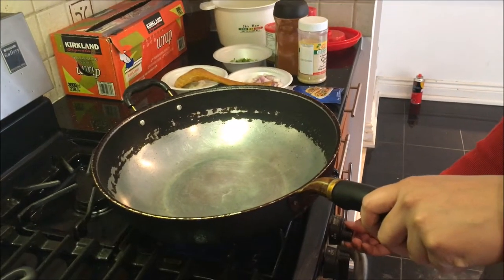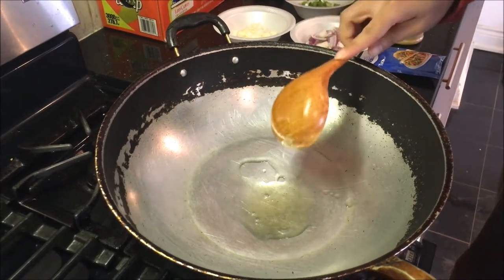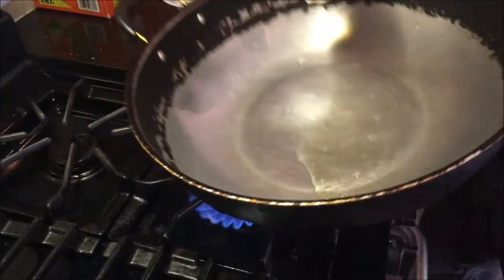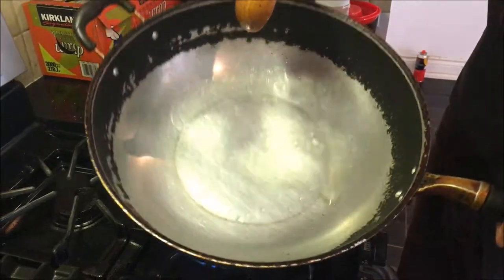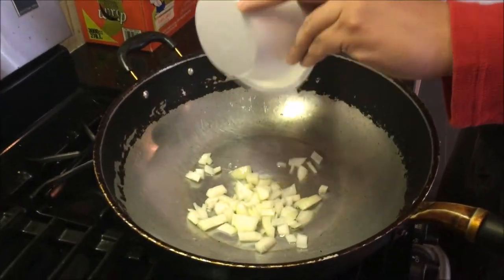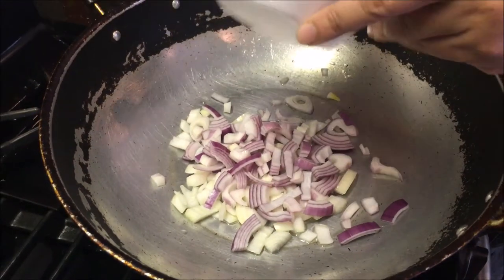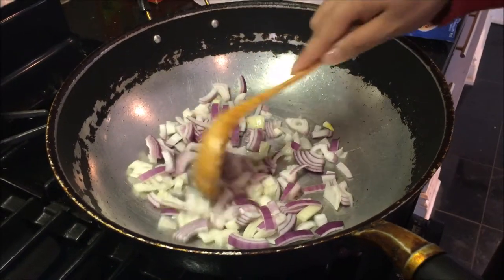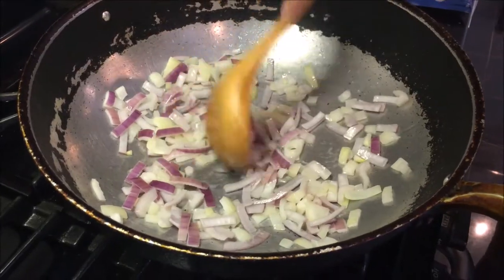Now that the fries are baking, the next step is to cook some ground beef. I've got a nice big pan on medium-high heat, added some oil, and I'm just stirring it around the pan letting it spread out evenly. Once that's done, you want to add in your onions and red onions. Once it starts sizzling, just stir it occasionally until it reaches a nice golden color, which should take only two to three minutes.